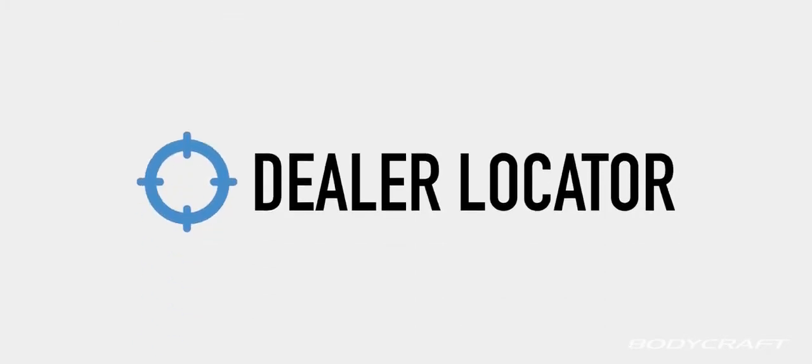Visit BodyCraft.com and click on the dealer locator to find the closest BodyCraft supplier to you.